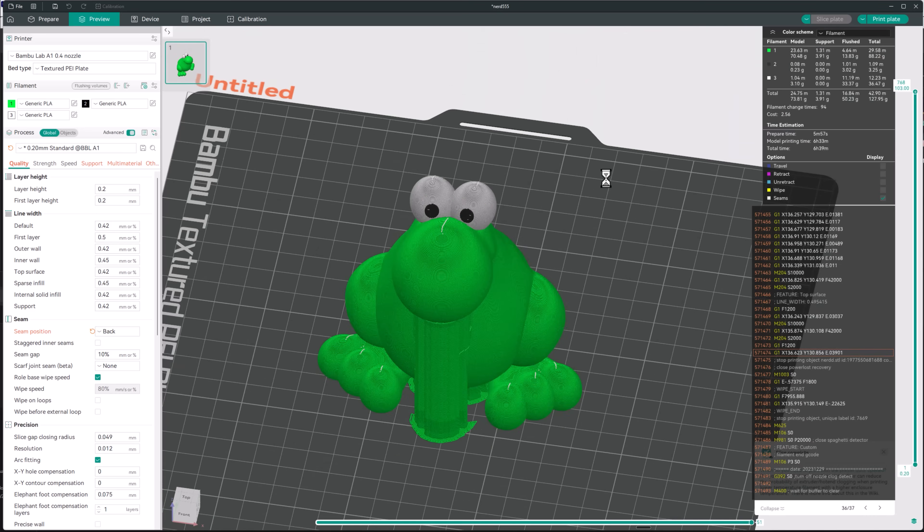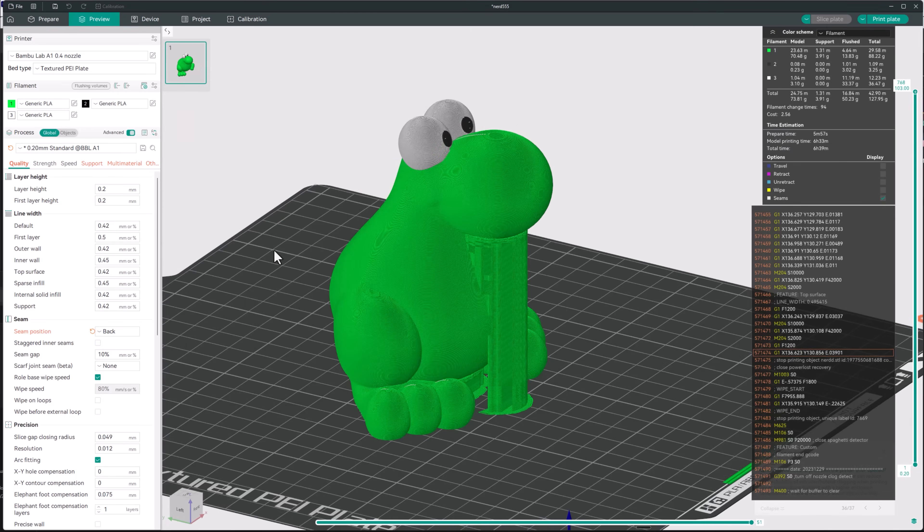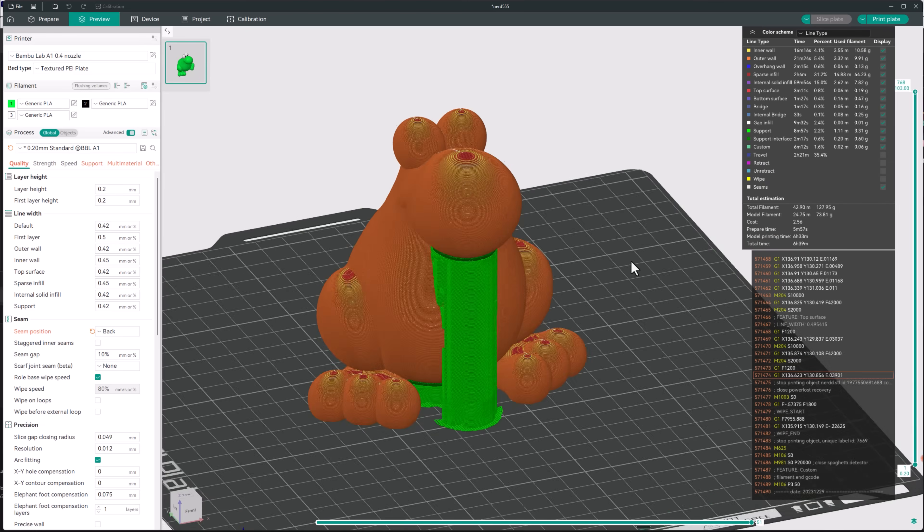Slicing is where all of the controls live — your layer height, your infill, your temperature, your speed, supports — everything that affects your print quality. So even if you download the model, always open it in your slicer, verify the settings, and re-slice it with your specific setup. Even if you've done it before and it worked out fine, trust me: it only takes one minute, but it'll save you hours of frustration.